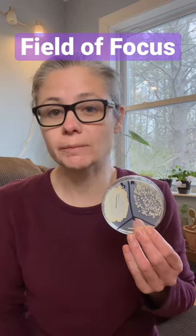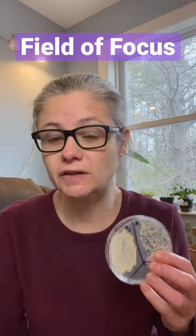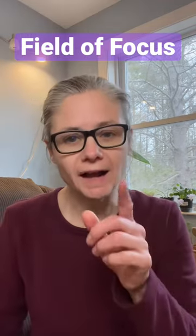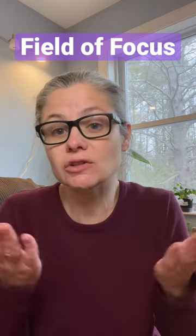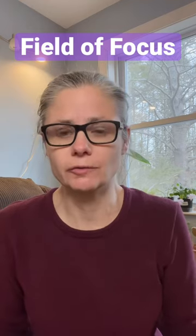This petri dish shows me how well a cleaner is removing bacteria in my home. Lots of products claim to remove bacteria in laboratory testing, but how well do they remove bacteria in a real home? I was really curious to see how well products actually remove bacteria, so I decided to test them in my own home.